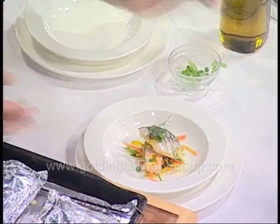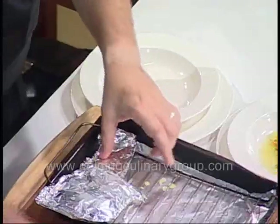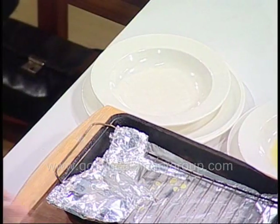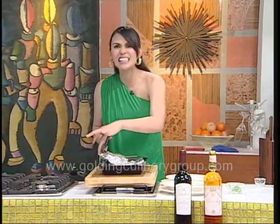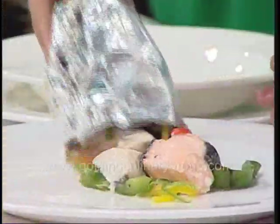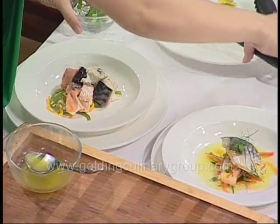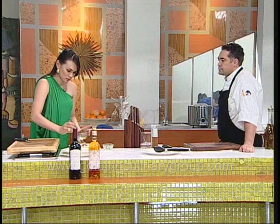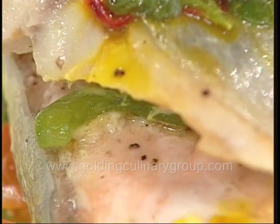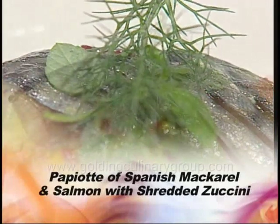I'll take it out — thank you for setting it up for me. There you have it — once again, your en papillote of Spanish mackerel and salmon with shredded zucchini and carrots in a saffron and clam broth.